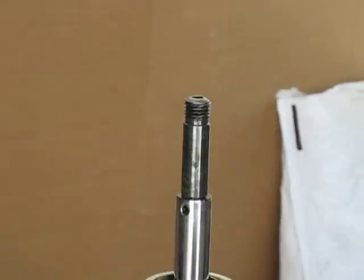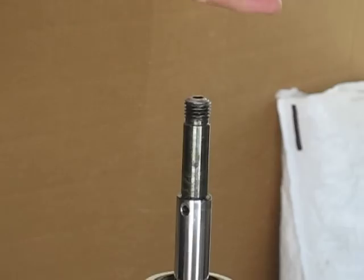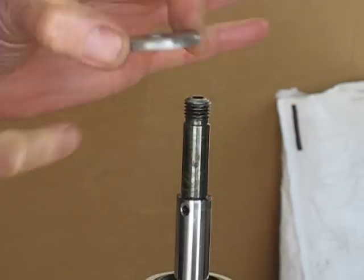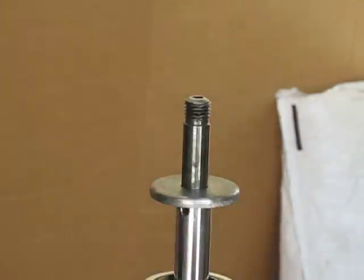Okay, here we go. I'm going to start assembling the shock and all the components, or at least the valving. Here's the backing plate — it goes on first. I've cleaned the threads. Backing plate goes on. I put a nice little chamfer on here; anything that'll ease the air flow.